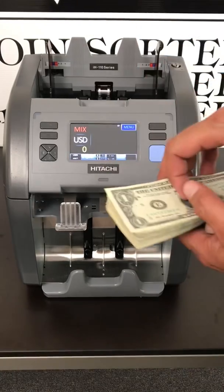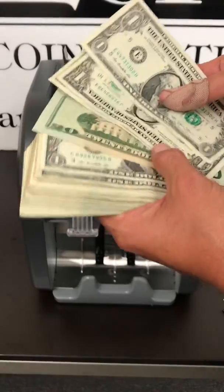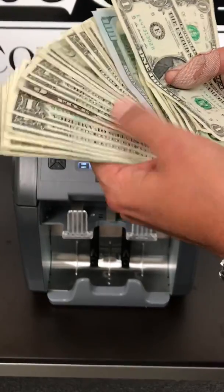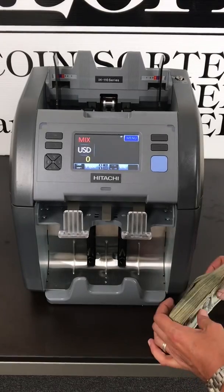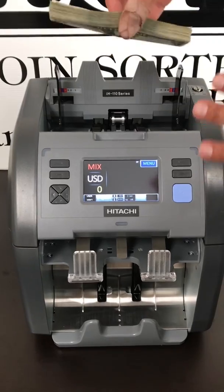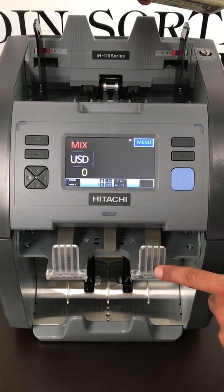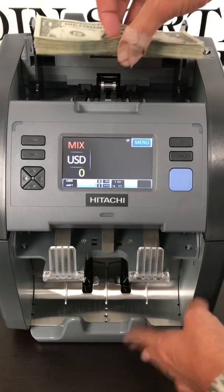So you have two ways of sorting. Here on the mixed mode, we're going to process all of our mixed money. As you see, I have money face up, face down, tens, twenties, new hundreds, and an old hundred — pretty much the type of money you're going to be receiving and processing. On the mixed mode, we place it in the hopper, it counts it down to the stacker, rejects any counterfeit bills or poor quality bills, and will give us a grand total and an itemized breakdown of what is processed. So here we go.